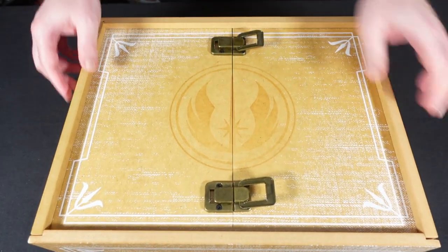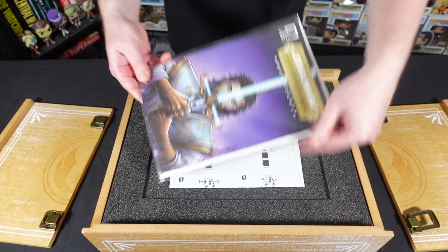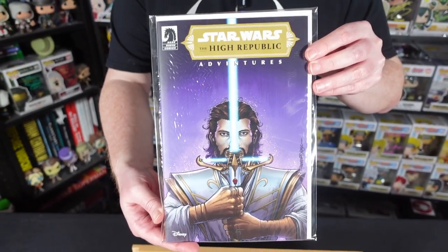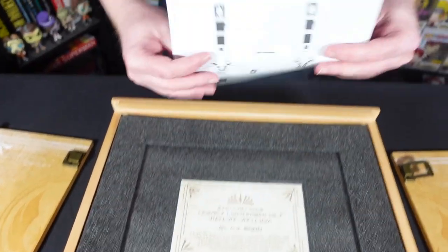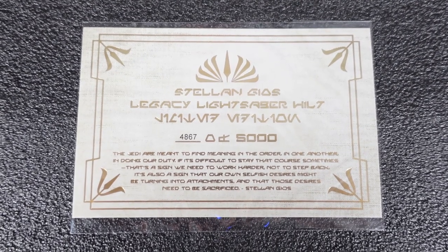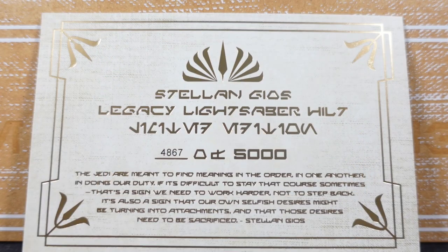The box opens with two latches and slides apart, revealing a variant comic book cover exclusive to this set. It features Stellan Geos with this very lightsaber on the front of the cover — it's a collection of short stories reproduced with this variant cover, which looks really cool. Underneath we have the instructions, and below that the certificate of authenticity with the edition size: we've got number 4,867 out of 5,000. It says 'Stellan Geos Legacy Lightsaber Hilt' and this is a limited edition. It also has a quote: 'The Jedi are meant to find meaning in the order, in one another, in doing our duty. If it's difficult to stay that course, sometimes that's a sign we need to work harder, not to step back. It's also a sign that our own selfish desires might be turning into attachments, and that those desires need to be sacrificed.'